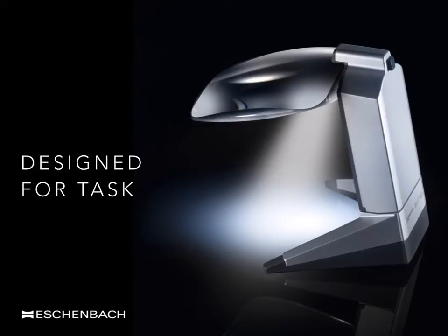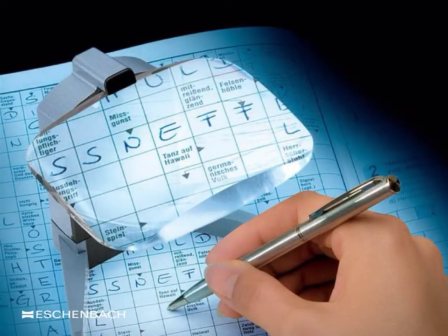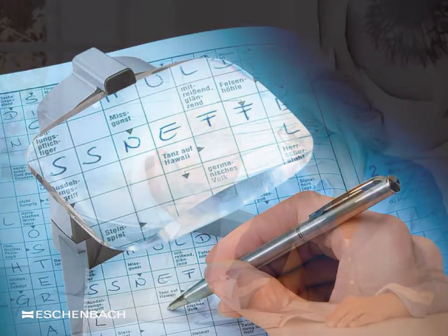Stand magnifiers are not just used for reading. A regular request is to be able to write underneath the magnifier. The Scribolux has been designed for this purpose and is being used here for a puzzle. The Scribolux has one of the largest lenses available, which has been mounted on a stand at a distance which will allow a pen to be used. It may also be used to sign checks or even write a letter.